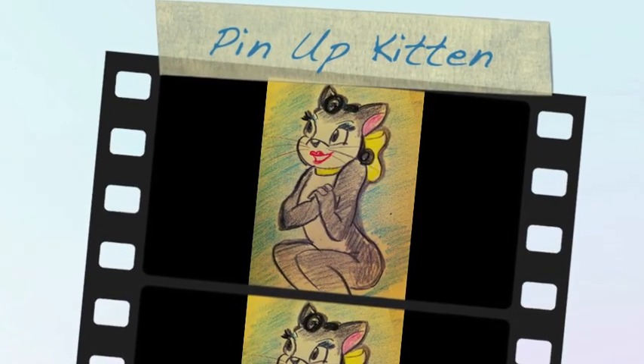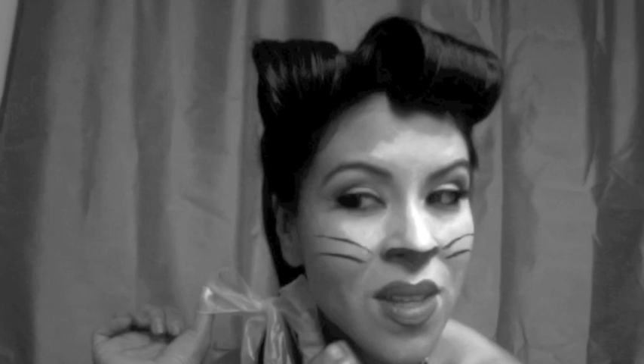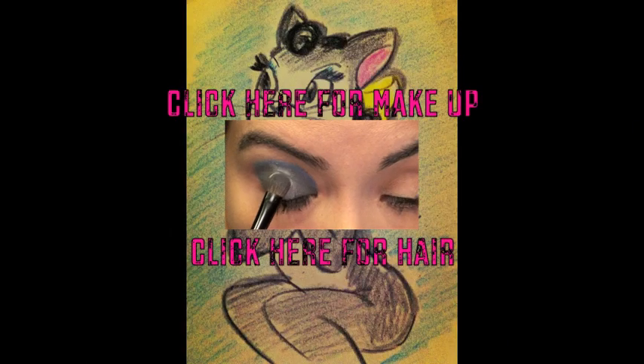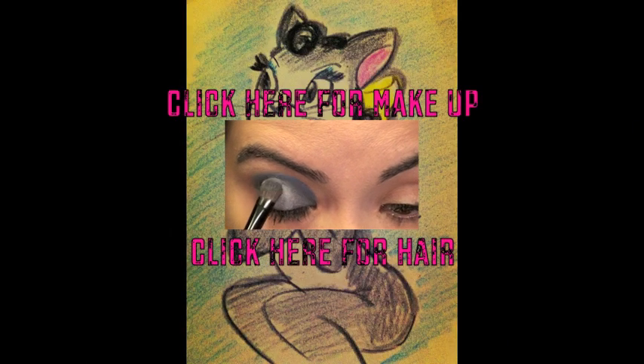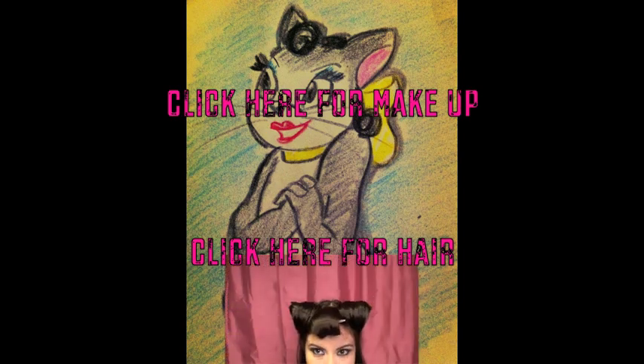Hi all you sexy kittens! I was really inspired to do this pinup kitten tutorial when I saw an old Tom and Jerry episode where he is a Casanova cat trying to woo the female cat. If you haven't seen those cartoons, there's a link in the description box. Click here for the makeup and click here for the hair tutorial — this way you don't have to watch the entire video, but if you want to watch the whole thing, go ahead.